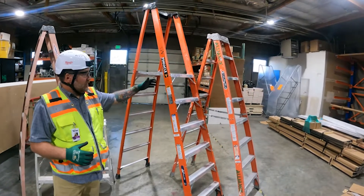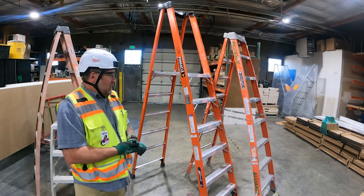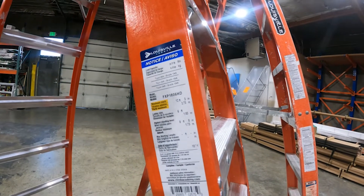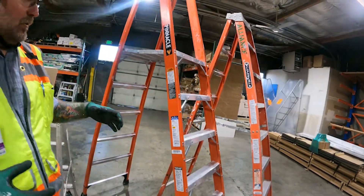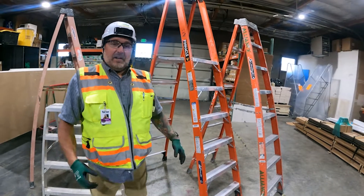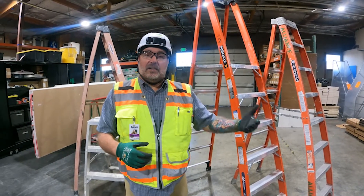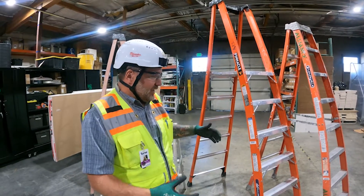The first thing I want to go over is the ladder ratings. The 1AA's are rated for 375 pound weight capacity, and you learn that by looking at the labels on the ladders. One of the biggest things about ladder safety is all ladders must have every single label on them. If they're missing labels, that ladder is no good — you should not be using it. You need to contact the safety department and the foreman, so we can get replacement stickers. If you do not have them, you cannot use the ladder.